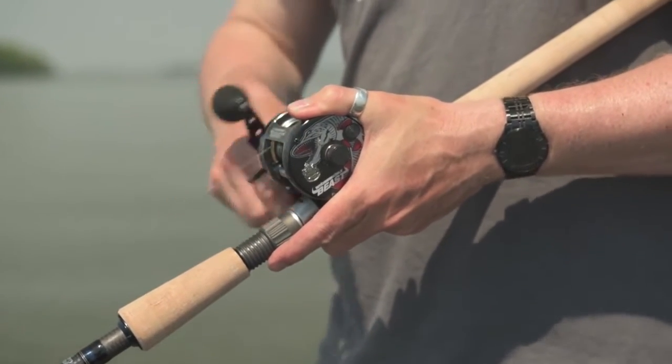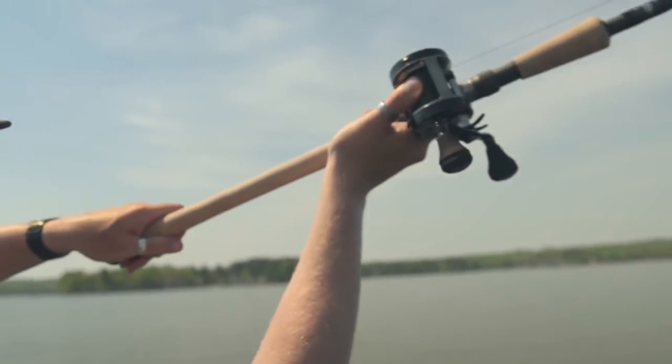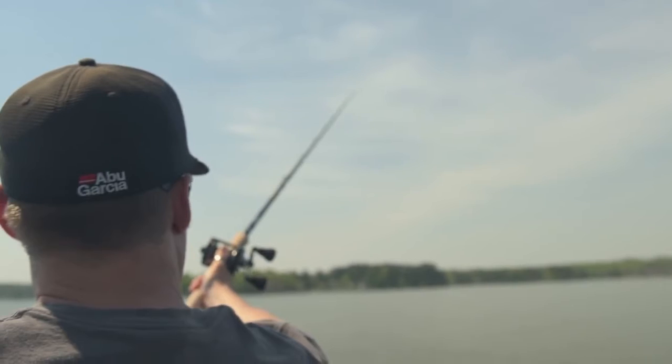The drag system in our Ambassador Beast is our carbon matrix drag system, which gives you low start-up inertia, but also gives you a high max drag and an extremely smooth drag system.